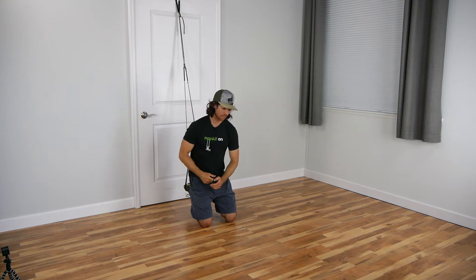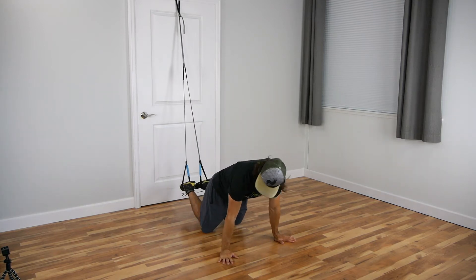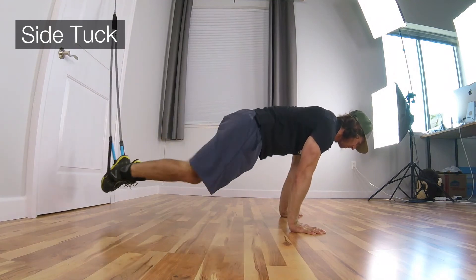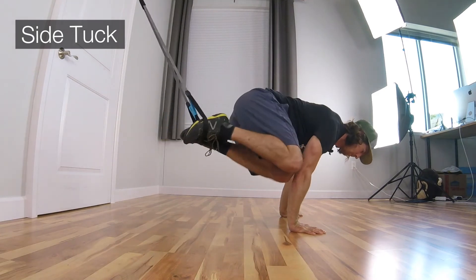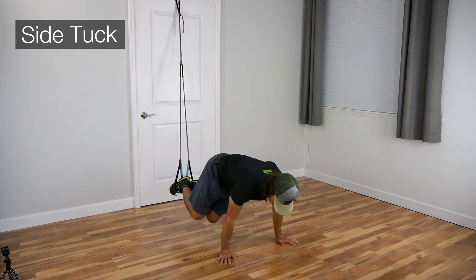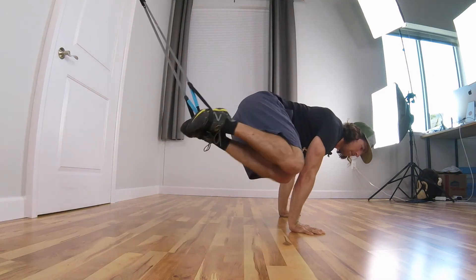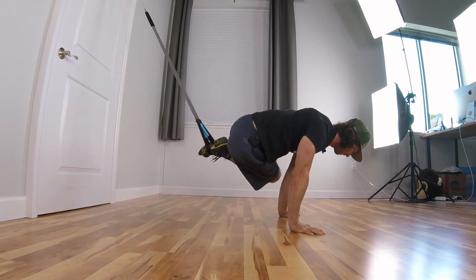Starting with the side tuck with the pause. Hips are slightly elevated, pull knee to opposite elbow: one one-thousand, back. One one-thousand, back - that's two. One one-thousand, back - three. One one-thousand, back - four. One-thousand - five. One-thousand - six. One one-thousand - seven. One-thousand - eight.